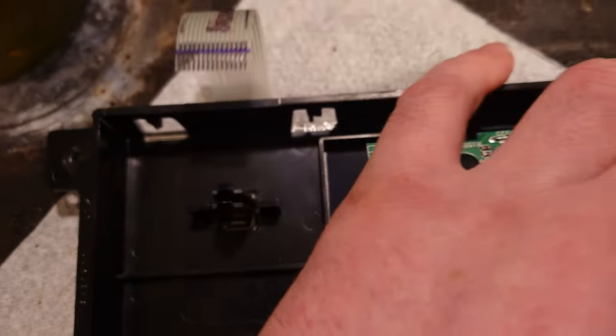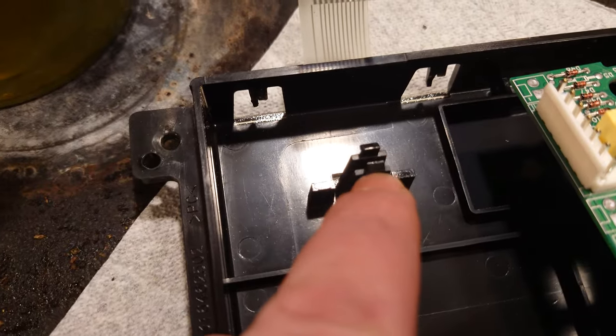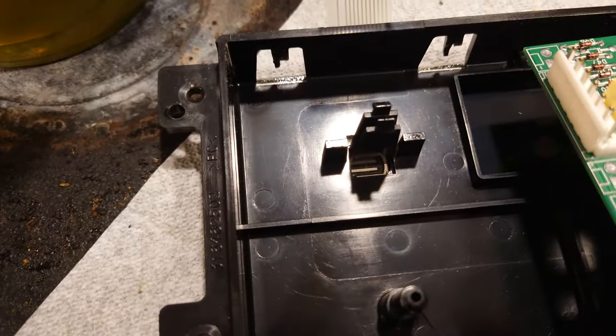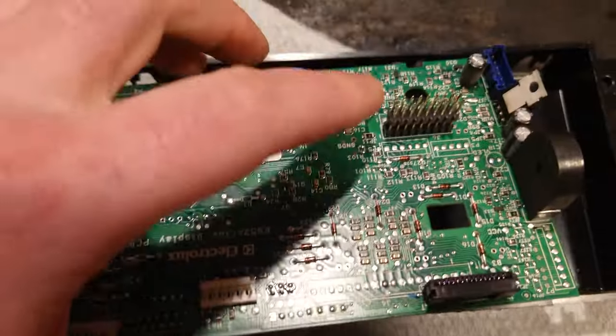Another thing I posted in another video is removing these clips here — they were very difficult to figure out, check my other video. But essentially you will have a little set of mini clips in the center, and you want to squeeze those with tweezers and pull that middle pin out. After that, taking this apart is a breeze.